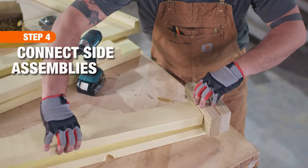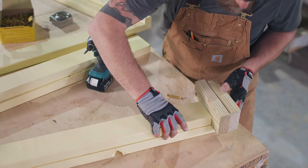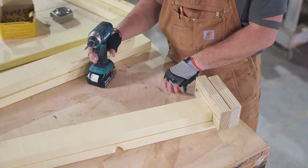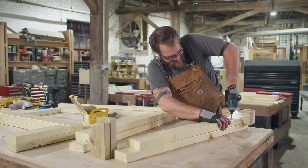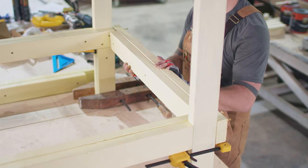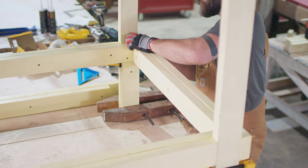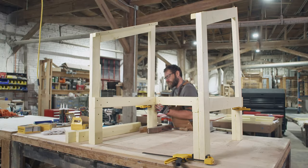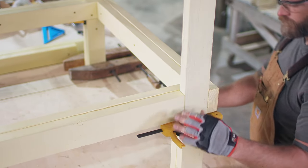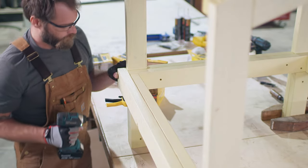Now we can connect the side assemblies. Create a brace by centering a 33 inch board on top of each of the 39 inch boards with a three inch space on each end. Use four screws to join these boards together. Now connect the side assembly together with the brace, nesting the 36 inch center board in the gap on the leg of the side assembly. Repeat on the other side.